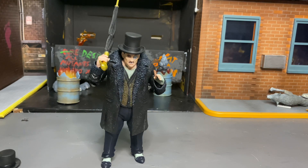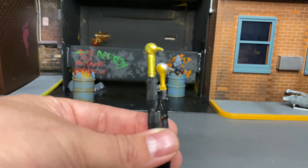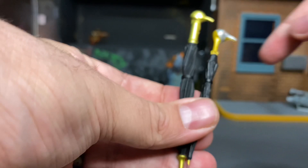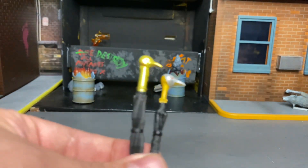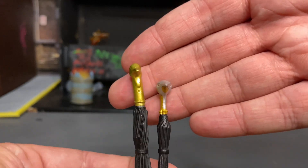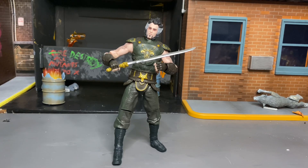The umbrellas have quite a difference as well. McFarlane's is the one on the left — it's much bigger. They both went for a somewhat similar sculpt, but it looks like DC Collectibles actually finished painting theirs, because I believe it's supposed to have silver on it.